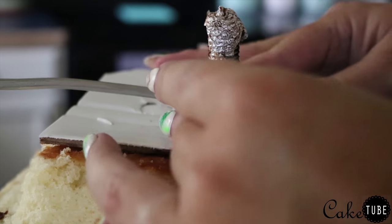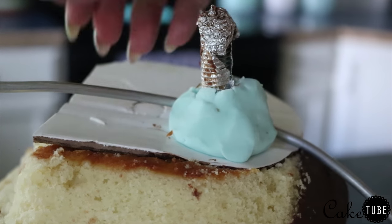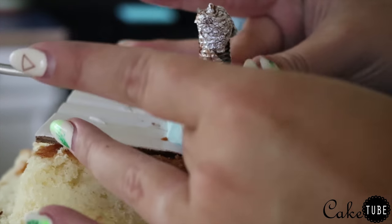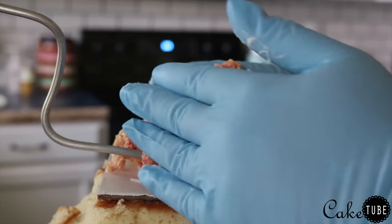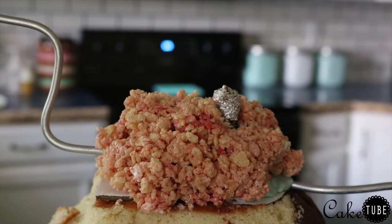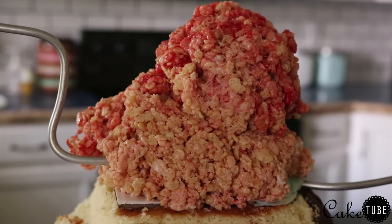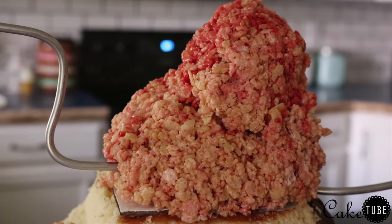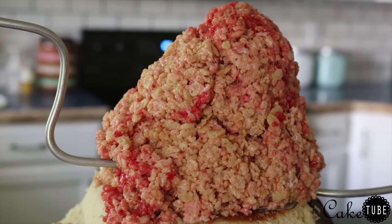This is modeling chocolate that I made myself at home — I'll leave a recipe in the description below. It was incredibly easy and not expensive at all to make. The color here doesn't matter because it's being covered in rice krispies and fondant. Next I'm taking more rice krispie and building up the shape of his head. I did this the day after the legs — I saved leftover rice krispie in a bowl and reheated it in the microwave the next day, which got the marshmallow melted again and made them completely pliable.